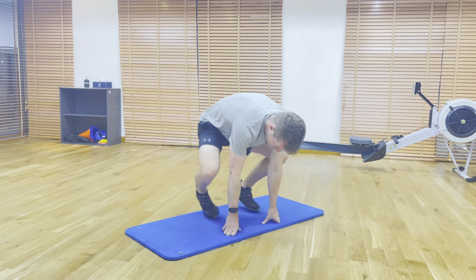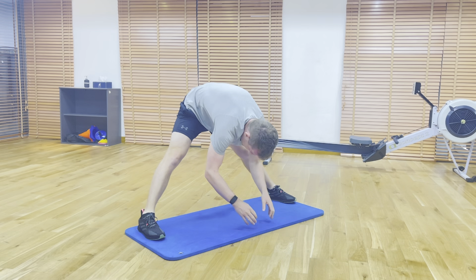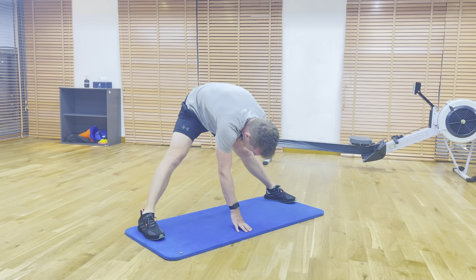This is the standing V stretch. Get your feet as wide apart as you can with the legs straight. From here, allow your chest and head to drop, looking underneath your legs, and hold this position for the set time, focusing on your breath.